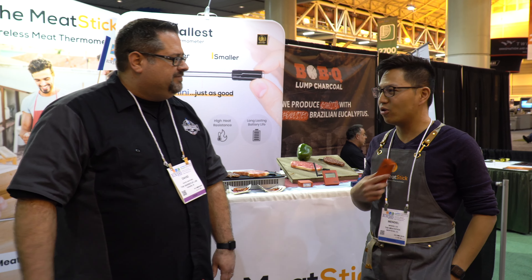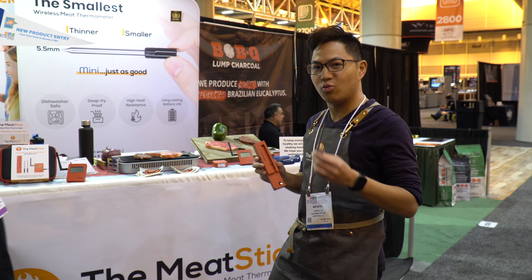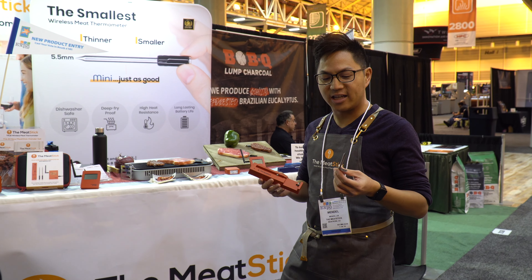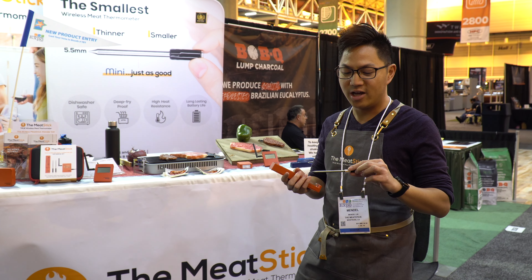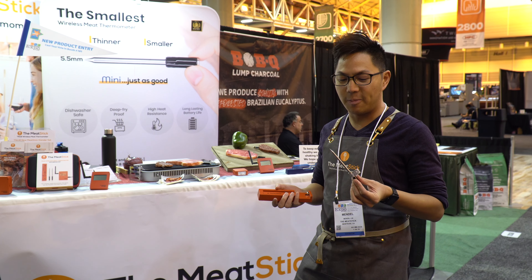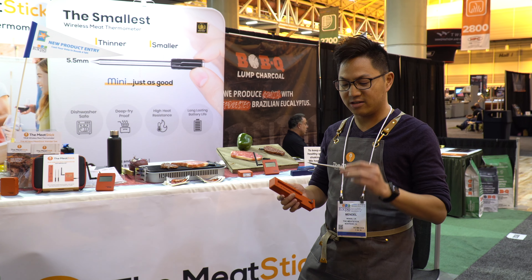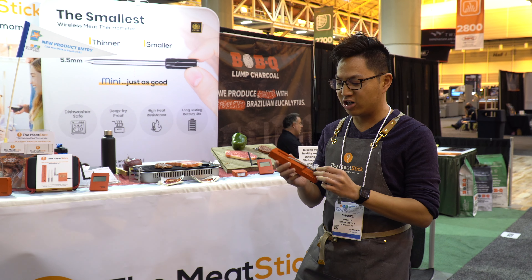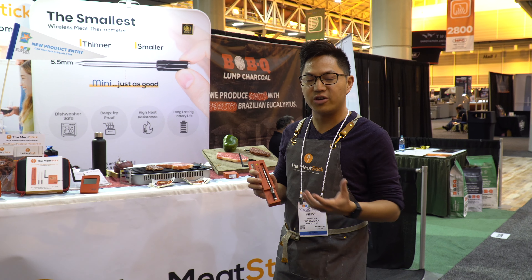This is actually two interviews that we shot. We're putting them into one interview for you guys to watch, and hopefully you can learn a little bit about The Meat Stick and see if it's the right thermometer for you. Let's join Mendel now. I'm here with Mendel from The Meat Stick — Mendel, tell us what the Meat Stick is and how these guys can utilize it in their cooking.